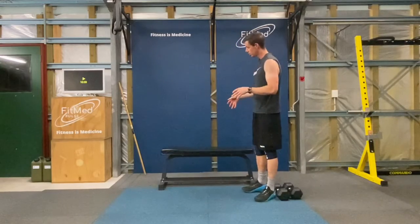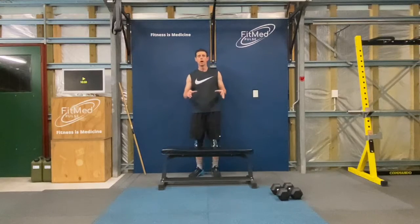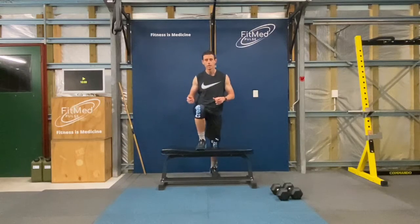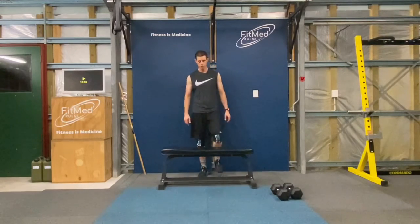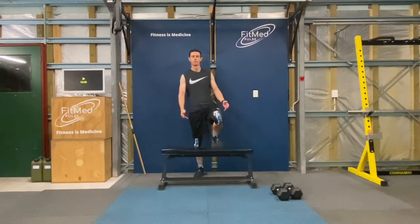Now for the step ups we're going to use this bench. I want you to choose which height you use depending on what you feel is safe but also challenging — a height that's not going to put you at risk but will give you enough of a challenge stepping up and down. Right leg first: step up, nice and straight, knees straight, hip up, then come back down. For the next repetition, step up with your left foot, stand tall, then bring yourself back down.